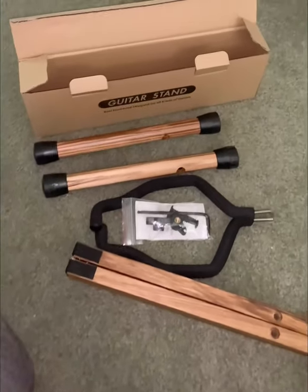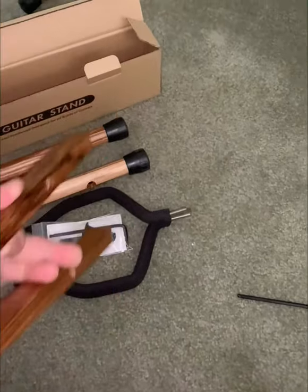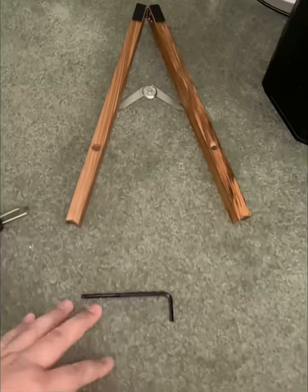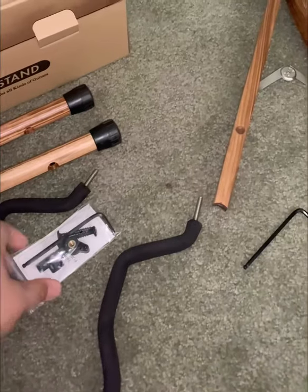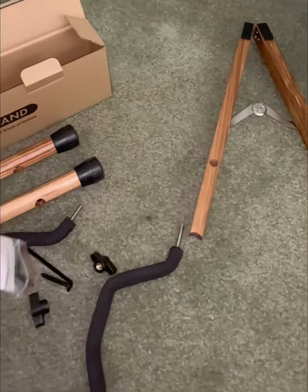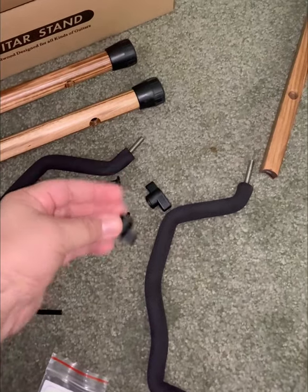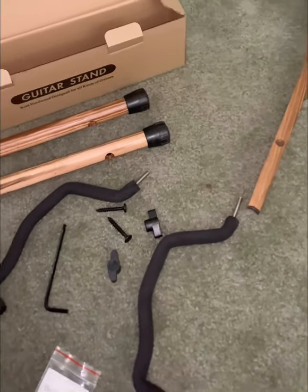Just to show you guys how sturdy it is. I'm doing it with one hand — this fits apart like that, a little bit more, and then gives it the tool. It comes with these two pieces, and that's the tool from out of the box: two screws, one little allen wrench, and two tighteners. You can see how easy it is to put together.